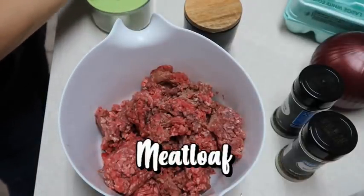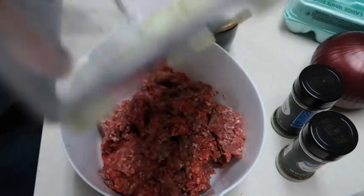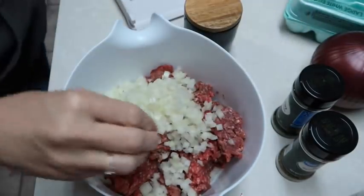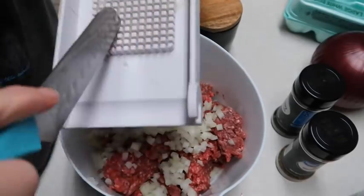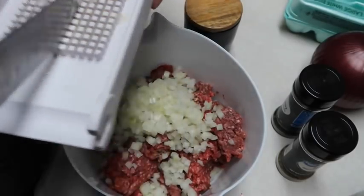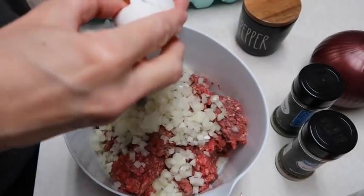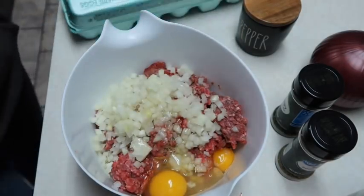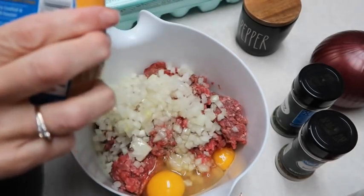I have some onions that I have diced up. I did about one kind of medium onion — wasn't terribly big. I also want to add two eggs. I have two pounds of hamburger meat in case you're wondering. I'm gonna add three cloves of minced garlic — I have a new container of it.